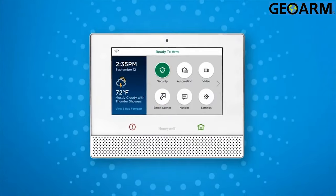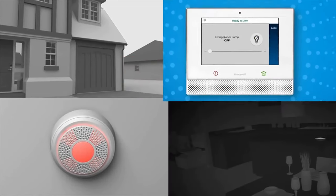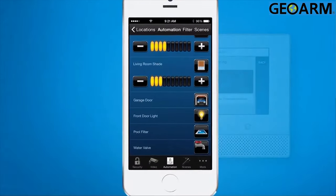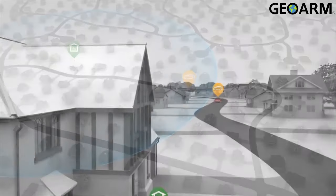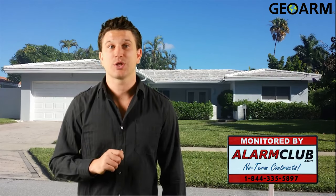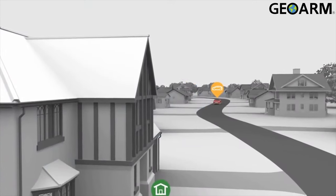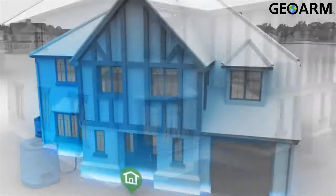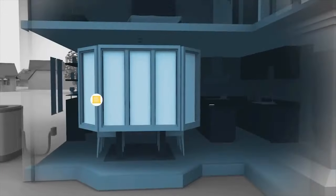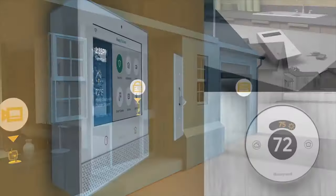Geofencing. With at least one Lyric thermostat and the activation of Total Connect 2.0, you can set up a geofence — a perimeter distance, for example one mile from the location of your Lyric smart controller. Anytime you cross out of that set geofence, your system can arm itself, close the garage door, and raise your thermostat temperature. When you cross back over the geofence coming towards your location, your system can lower your thermostat and turn on a front porch light automatically. The geofencing feature can be customized to include the accessories of your liking.